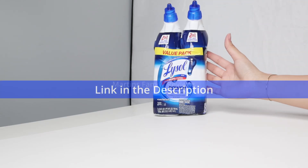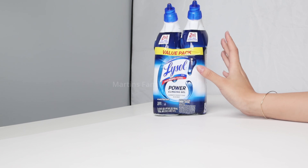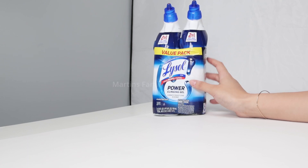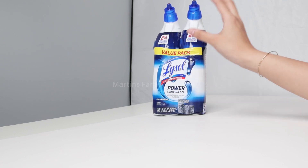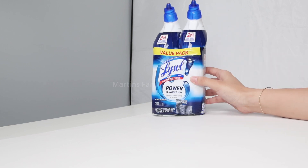Hi everyone, today I have Lysol Power Clinging Gel. This is one of my absolute favorites to clean my toilet bowls at home. They kill 99.9% of viruses and bacteria, and I absolutely adore the Lysol brand. I got the value pack that comes with two of them so I can keep one in each bathroom.